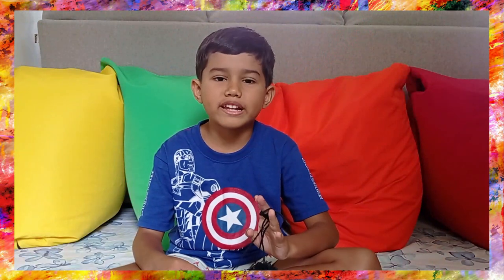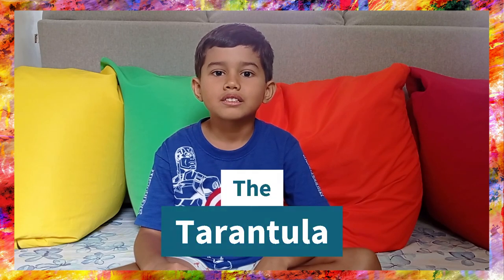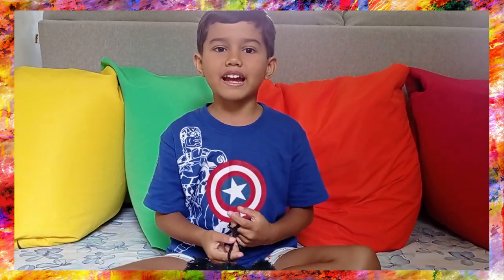Before you leave, how about we sing a song. It's called the Tarantula. So let's sing.